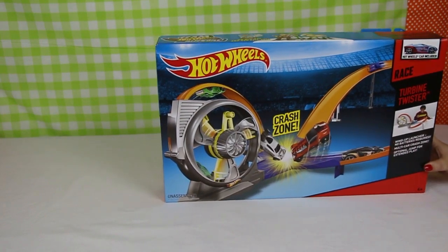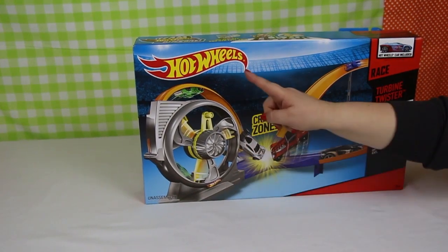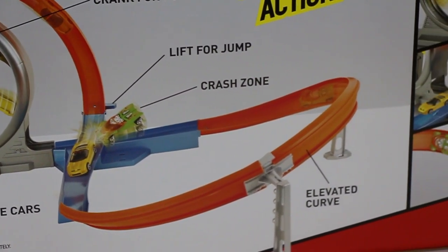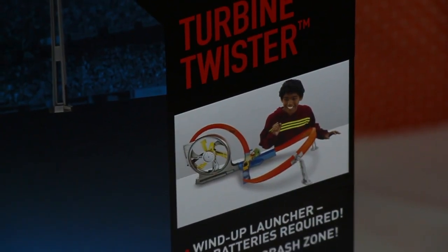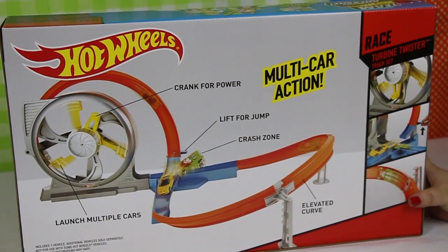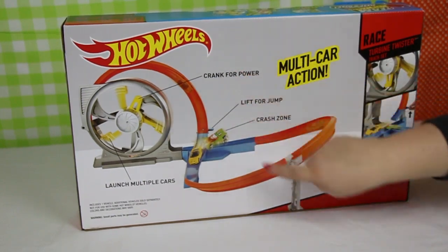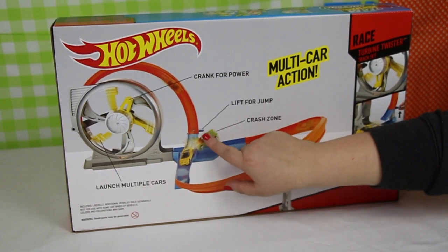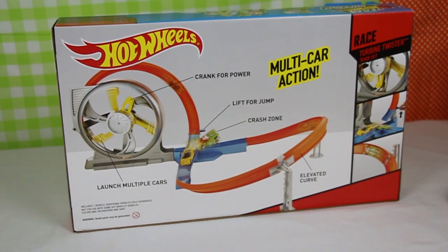Have a look at the Turbine Twister itself — that's the actual turbine and you can load it up with different cars, so you can have more than one car racing around the track to see if they crash into each other or miss each other. We'll build the track today and it looks a little bit like this picture here. There's also a little bit of a lift for a jump, so we'll play with that today because we might be able to stop the cars crashing, but we'll definitely have a few crashes.